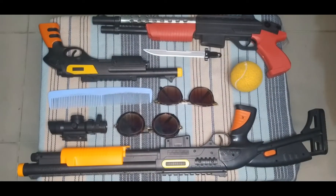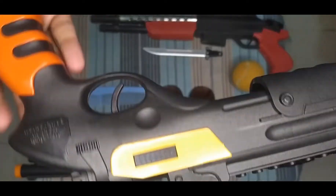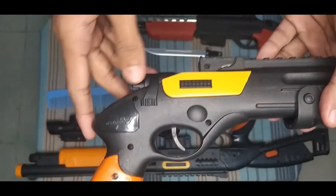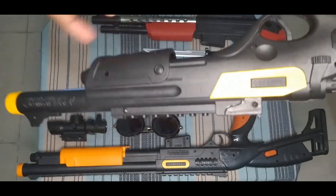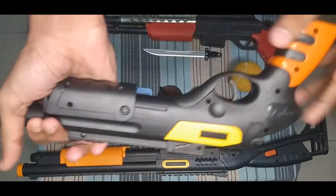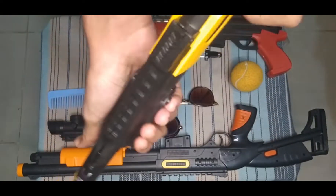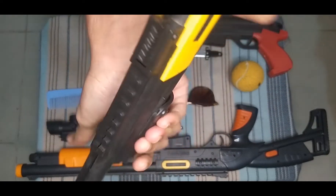I can show you this small shotgun. This is a small shotgun — they have various colors, orange and black color combination. You turn and shoot, turn and shoot, turn and shoot.